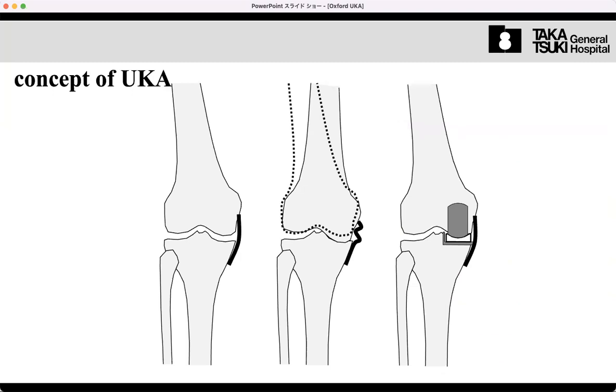Unlike the TKA, the concept of UKA is to preserve the pre-existing condition. In TKA, we reconstruct the alignment and joint line, so after surgery the leg is restored to neutral alignment — meaning hip, knee, and ankle are in the same line — and components are aligned to the mechanical axis. Both the joint line and component alignment are integral.